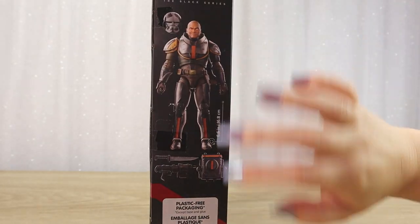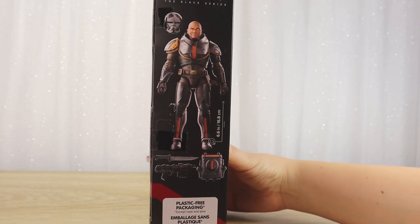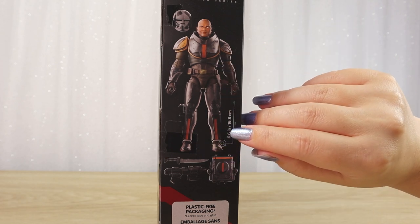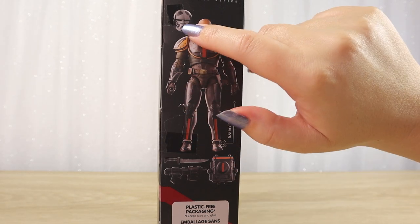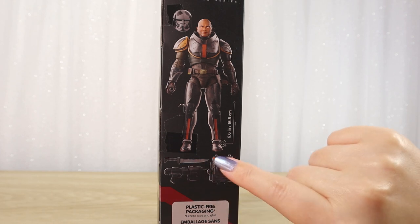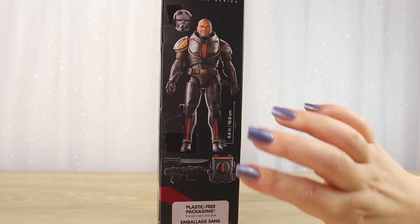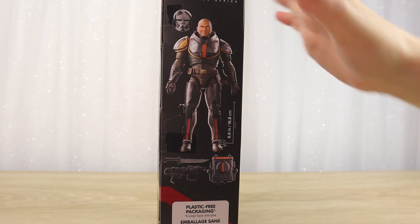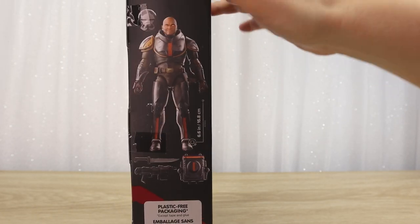On this side, instead of there being a window as on the window boxes, we've got a little preview of the figure. It says it is 6.6 inches high or 16.8 centimeters, and we have the figure pictured with a helmet, a blaster, a knife, and a backpack. I didn't realize the backpack is going to be a separate piece — they always do tend to put jetpacks and things separately. We can also see that plastic-free packaging block of text there.